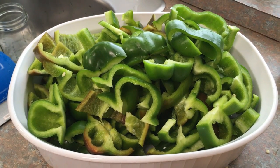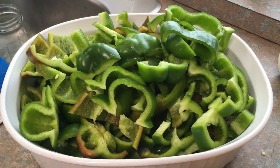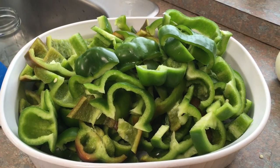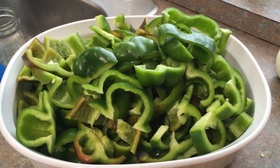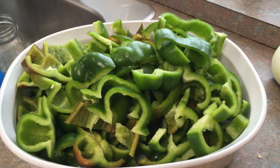Now I'm going to take this bowl of green peppers and put it in the freezer for about an hour — give it a little flash freeze before we vacuum seal it. Then we'll vacuum seal it, plop it back in the freezer, and we will be enjoying bell peppers throughout the year for all kinds of things.